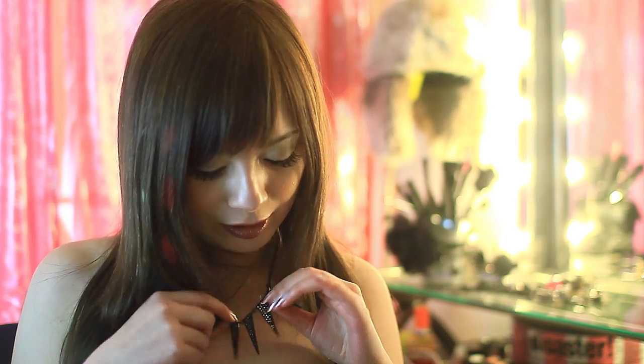Hey guys, I'm back and changed into my little cute black dress. I straightened my hair and put on some cute accessories like this necklace — really simple — and earrings, and we're done. Thanks for watching.